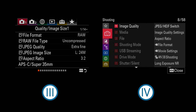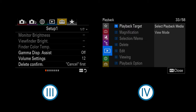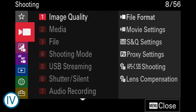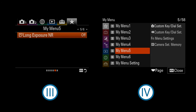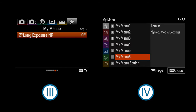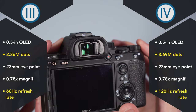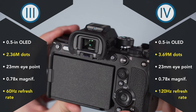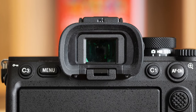The A7 IV inherits the latest menu design, which is much better organized than the old menu found on the A7 III. The settings and functions in the menu change accordingly when you go from photo to video mode and vice versa. Both cameras have the My Menu option, but the A7 IV offers an additional page, meaning you can save more settings. The viewfinder is the same when it comes to size and magnification, but the resolution has increased to 3.69 million dots and the refresh rate goes up to 120Hz on the A7 IV. The eye point is long enough on both cameras to compose with ease when wearing glasses.